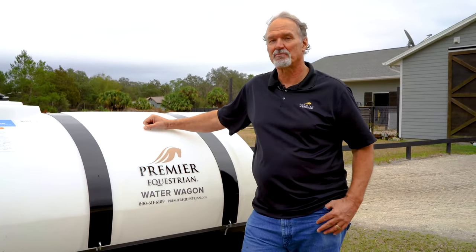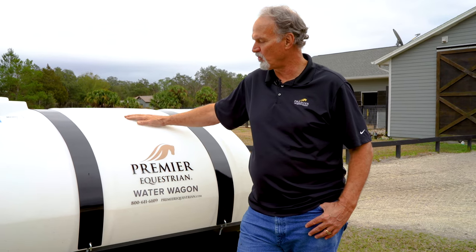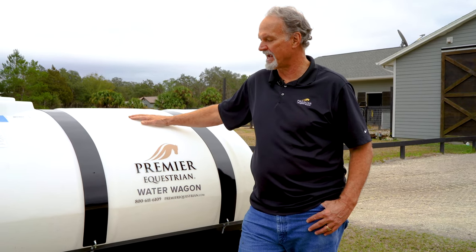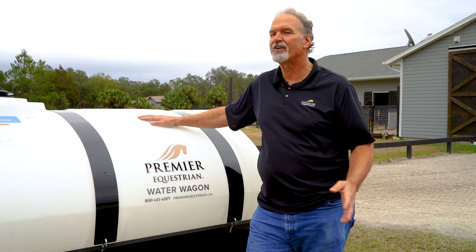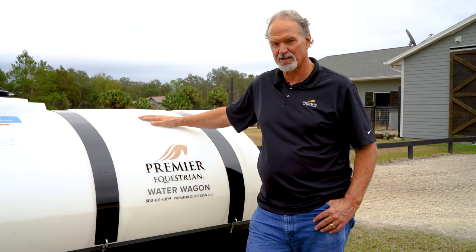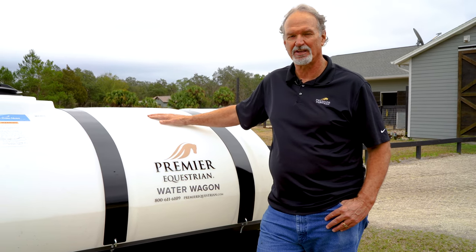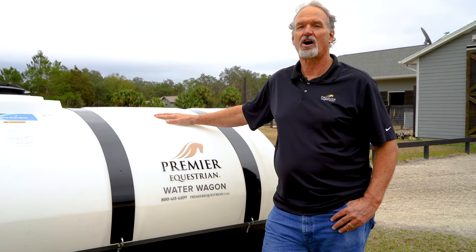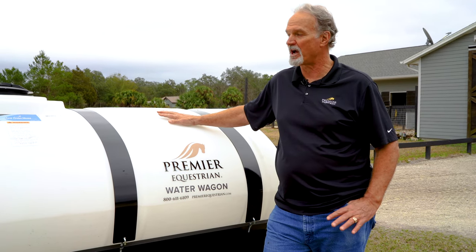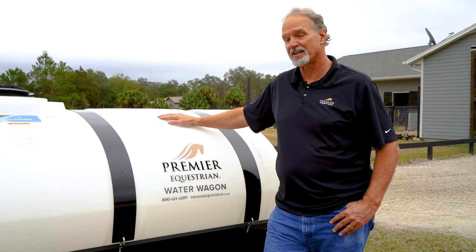Hi, I'm Mark Neihart here with Premier Equestrian. I'm the CEO. We're demonstrating our new water wagon — this is the 500 gallon model. I want to make sure that you understand this is a brief overview of the features and functions of this unit. It's important and vital that you read and understand the owner's manual. There's all kinds of information in there that I'm not going to cover today, so please read your manual and let's get started.